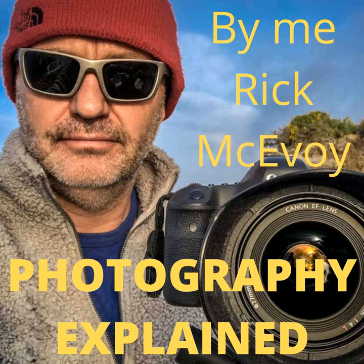The lightproof box has an opening in it which is protected by a shutter. When the shutter opens, light is allowed to pass into the lightproof box onto the film or sensor. Obviously the light passes through a lens, which is how it gets to be sharp.